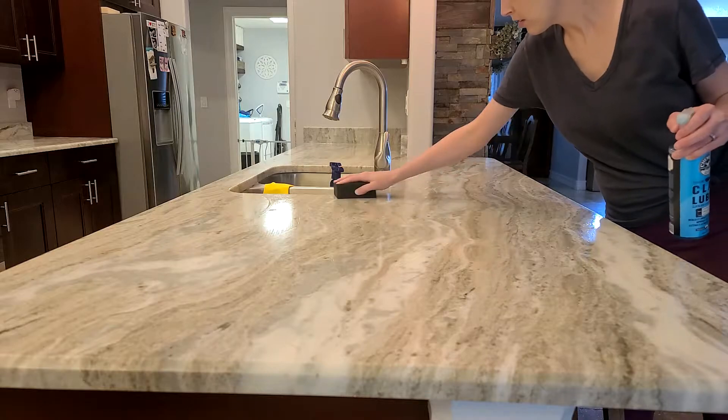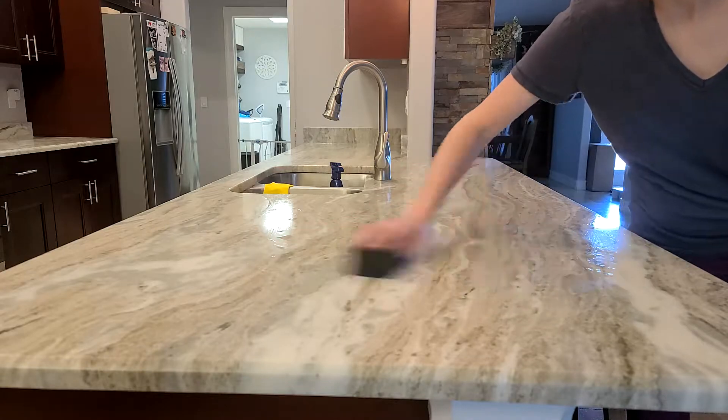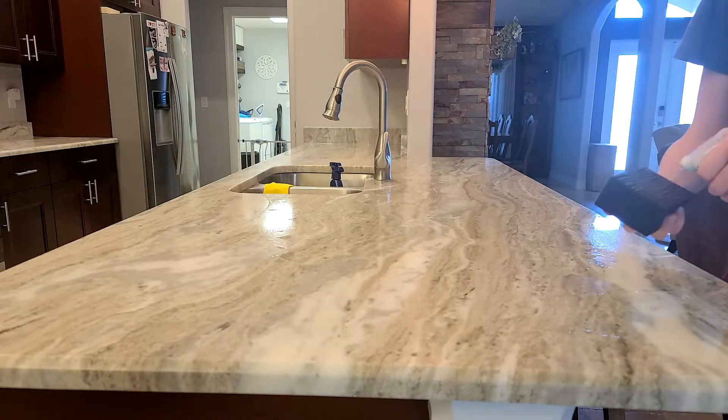I can feel the resistance with the clay bar, and I keep scrubbing that spot until it feels no resistance at all — and it's nice, slick, and smooth.